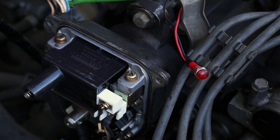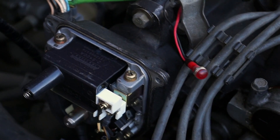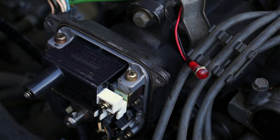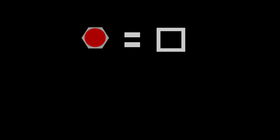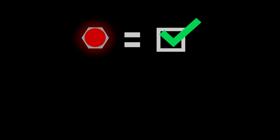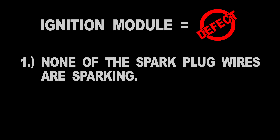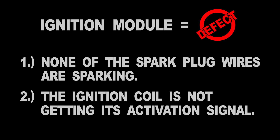As you can see, the LED is flashing on and off, and this lets me know that the fuel injection computer is activating the ignition control module. Since the LED light flashed on and off, I can conclude that the ignition control module is defective only if none of the four spark plug wires are sparking, and the ignition coil is not getting its activation signal.